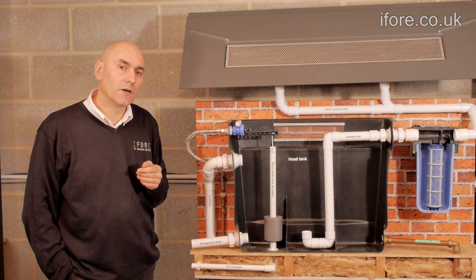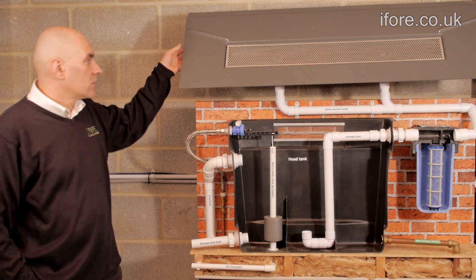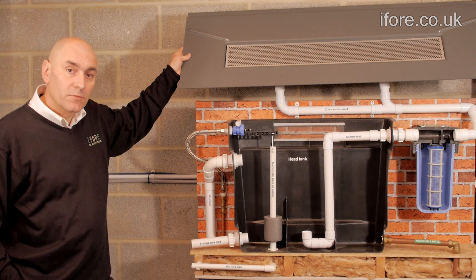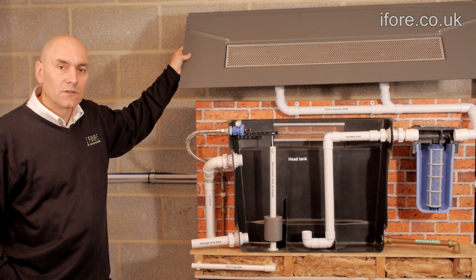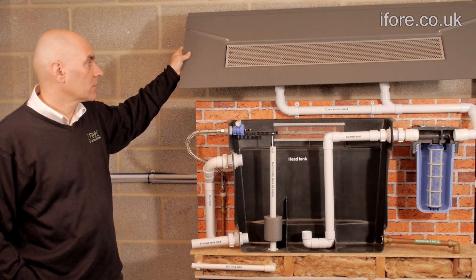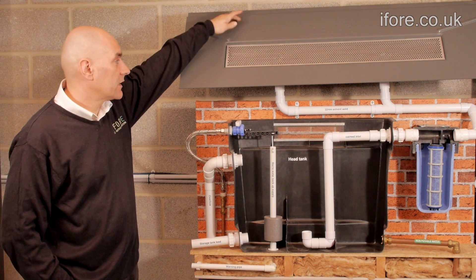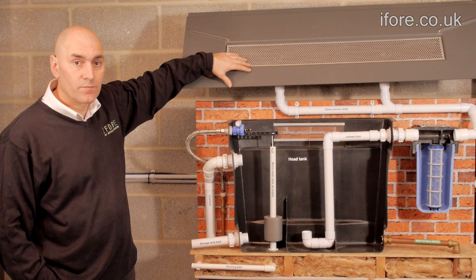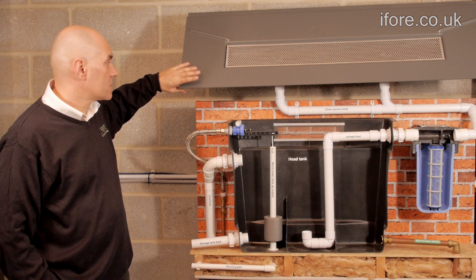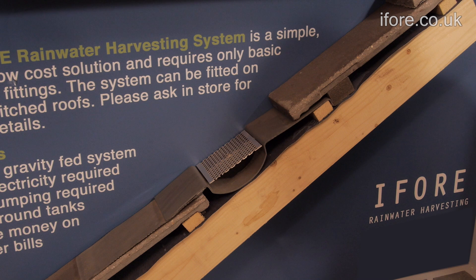Using this demonstration model I'd like to talk you through how the system works. The collection tray is made from an ABS capped acrylic with a UV pigment to stop it from fading in the sunlight. We also have a grill to stop any debris going down through into the main system. This is a grey model — we also do it in a terracotta brown.